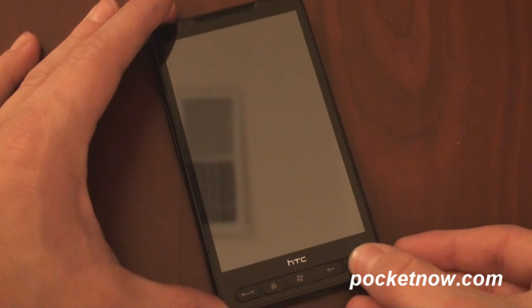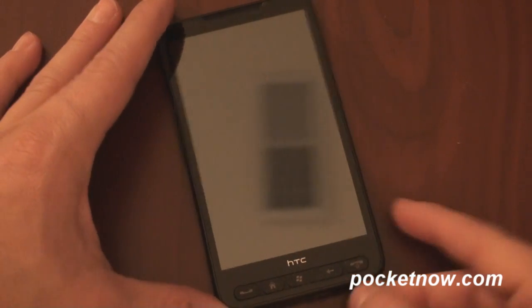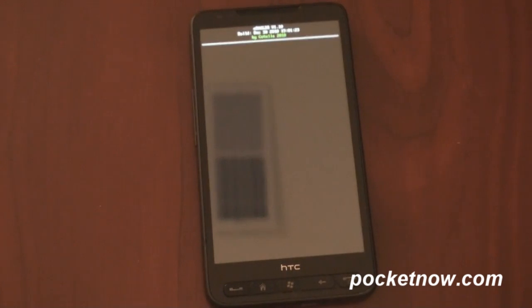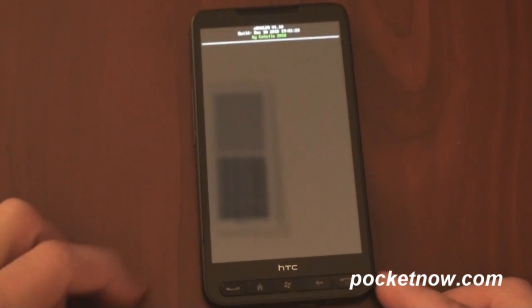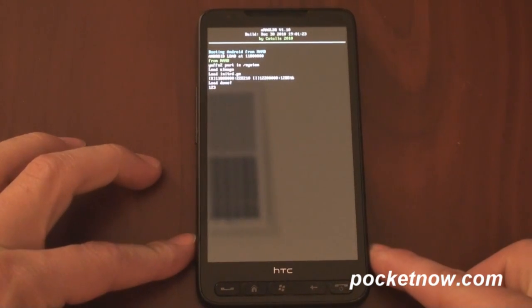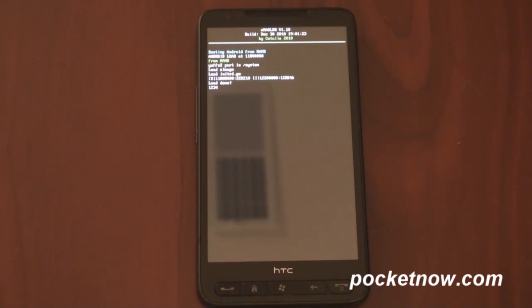Okay, so I'm going to turn it on right now. We're going to see what will happen here. It's going to show me a splash screen for the Windows Mobile ROM I was using — an Energy ROM — and now it's going to boot into Android from NAND. So it takes just a few minutes, and I'm going to cut back in when it's all ready to go.